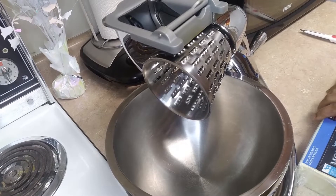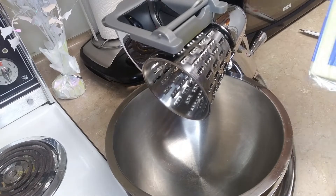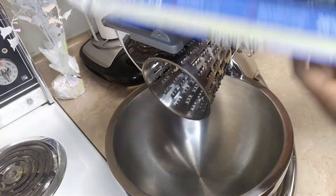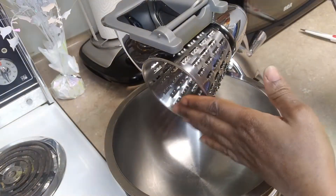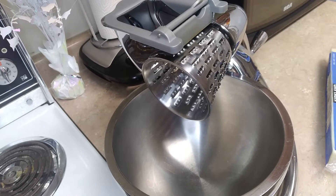Hello guys, welcome back to my channel. We are just doing a short video. I'll show you how I shred my cheese. This is the cheese I'll be shredding. I'll be using my food processor to shred it in just two minutes or less.